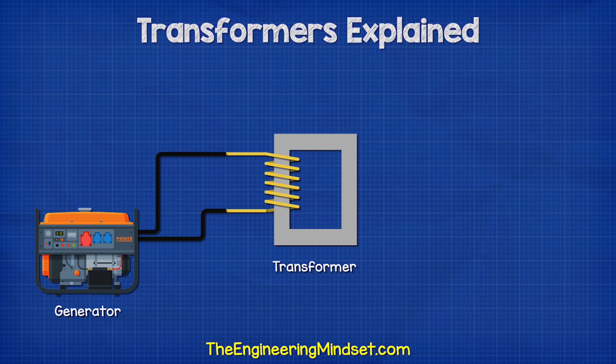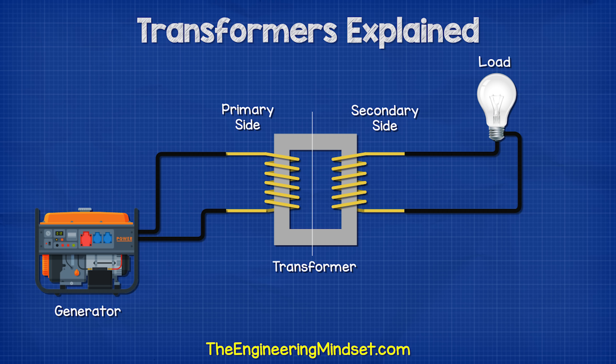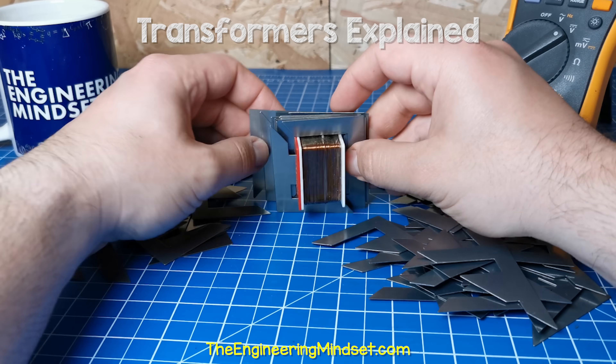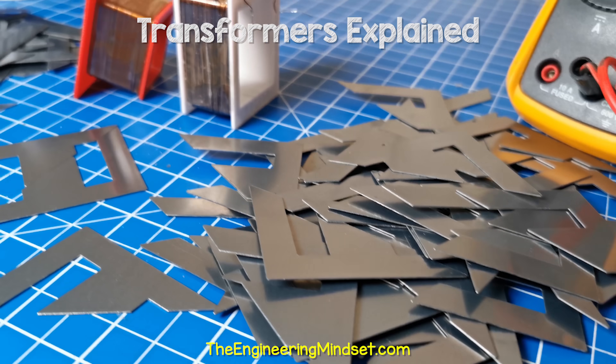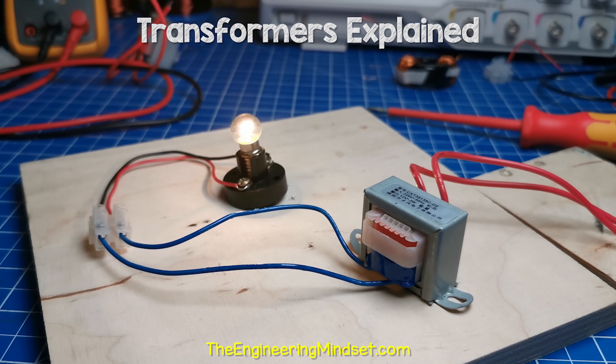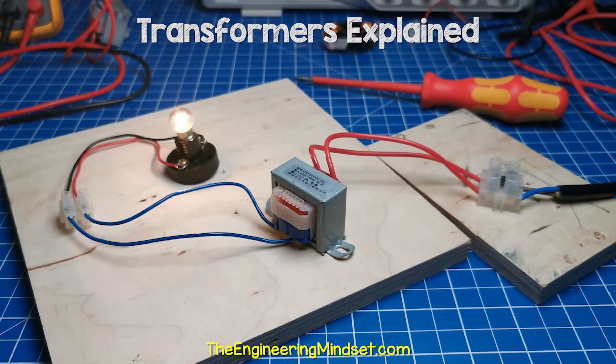The generator or supply is connected to one coil, known as the primary side. And then the load, which is the thing we need to provide power to, is connected to the other coil, known as the secondary side. If I take this one apart, we can see there are simply two separate coils of wire and lots of sheets of iron. The transformer is just transferring power between the coils.